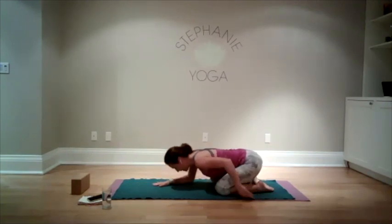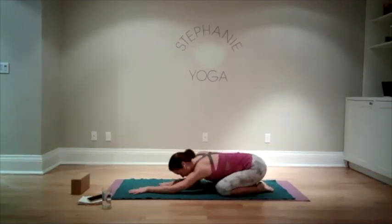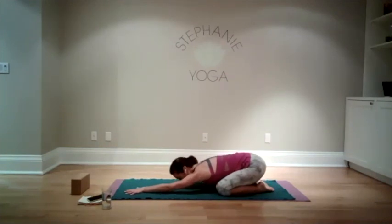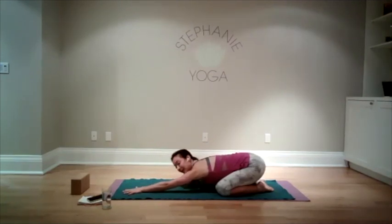Relax that right arm and switch sides — left arm forward, right arm stretches alongside the body. Now we're going to do that stretching and pulling on the left side: reaching, reaching, reaching. Try not to clench your teeth as you're doing this — it's a very natural thing. You're literally making your arms get a fraction of a millimeter longer, so reaching through your fingertips — one more breath.